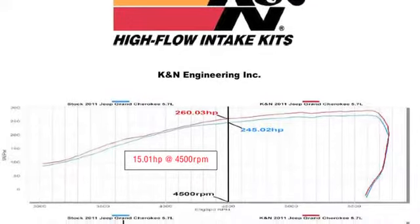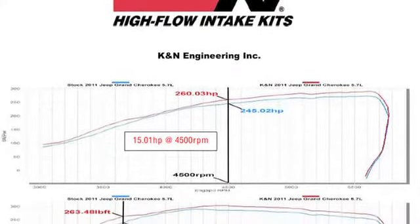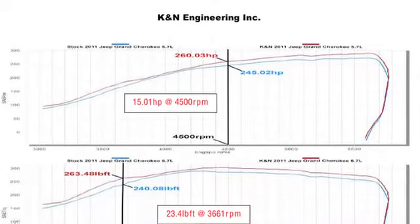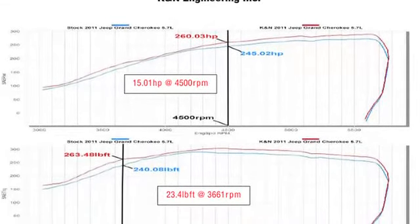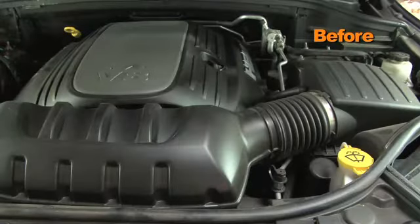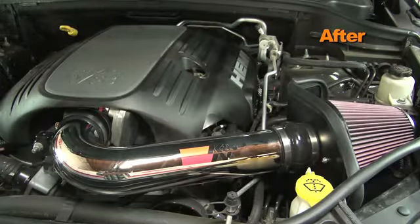K&N power testing showed an estimated power gain of 15 horsepower at 4500 RPM with the 77-1563 KP air intake installed on a 2011 Jeep Grand Cherokee with a 5.7 liter engine. Actual results will vary depending on the condition of the vehicle, mileage, weather, and other variables.